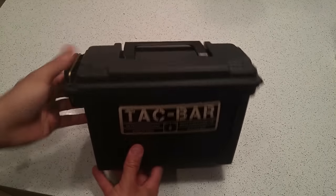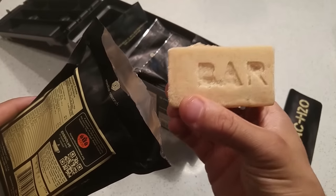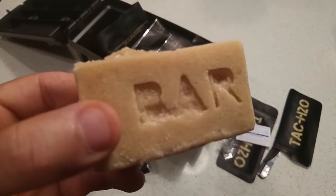Hi folks, Canadian Prepper here. Today we're going to be reviewing the Tacbar Emergency Food Ration and we're also going to be doing a big giveaway, so stay tuned.